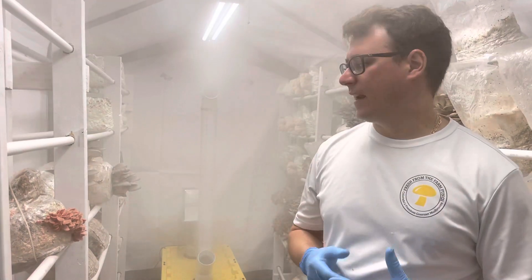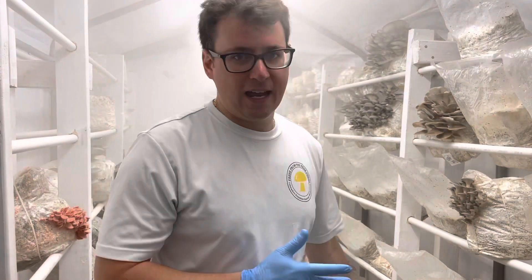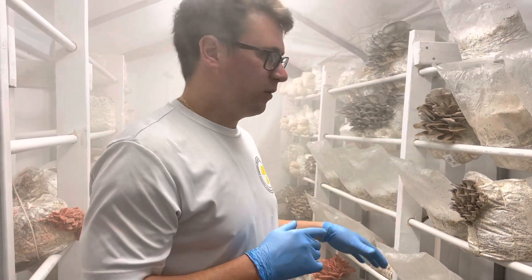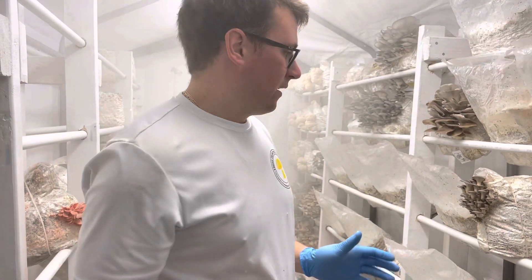I get a lot of questions on how I grow so many different varieties in one tent, and the key to growing successfully different varieties is to kind of break your tent up into different segments.